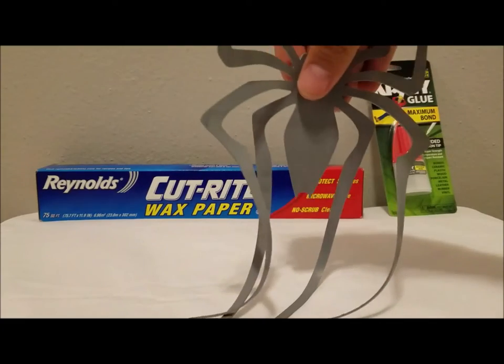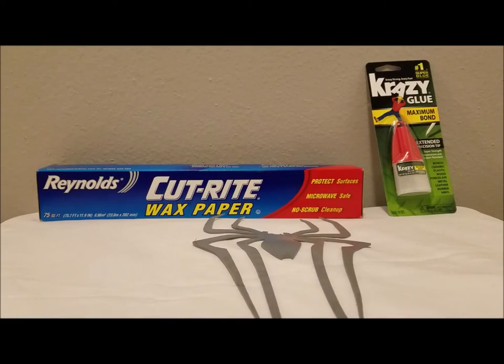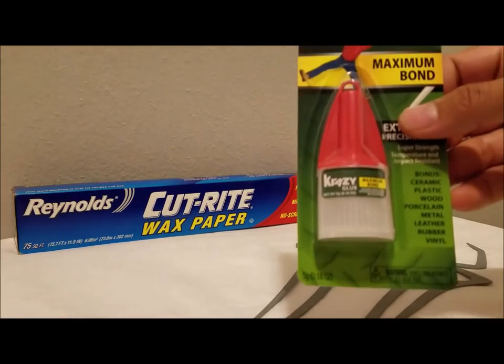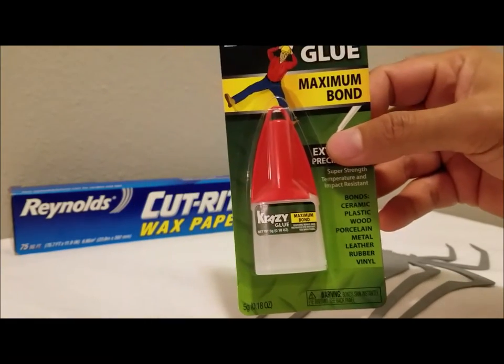That 1.5 millimeter thickness is just thick enough so that you know there is a spider on the suit and not just a spider printed on the suit. In the background here we have a couple of helpful tools to help apply your spider to any suit. We're going to start off with this Maximum Bond Crazy Glue — Maximum Bond is the best strength for applying urethane add-ons.